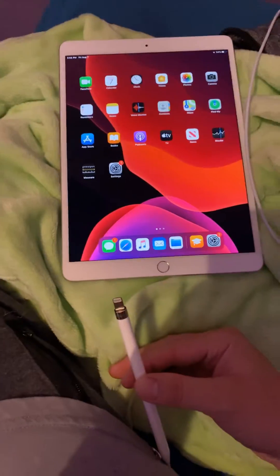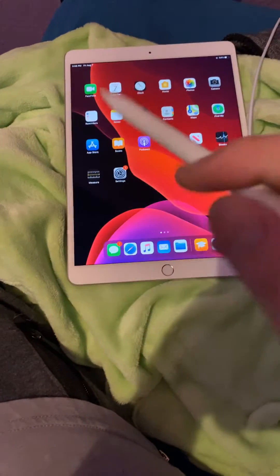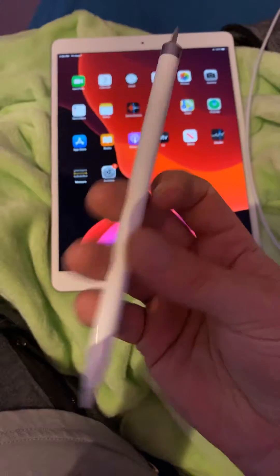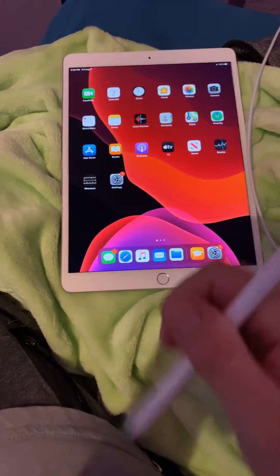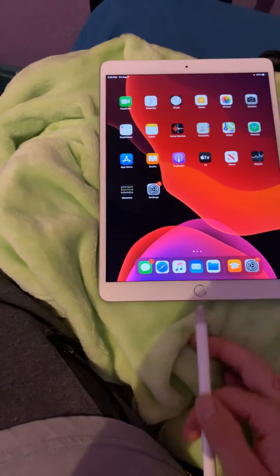I had an iPad Pro that got stolen, so I had to get this iPad Air real quick because I draw for work — I'm a tattoo artist and I draw on it every day. This Apple Pencil is from when I had my iPad Pro. This is the iPad Air third generation, and if you're having problems connecting your old iPad Pencil to your third generation iPad Air...